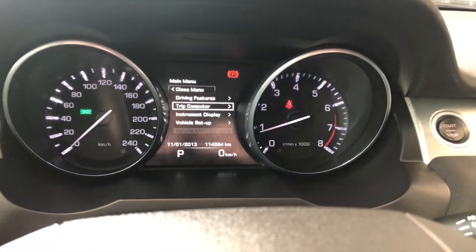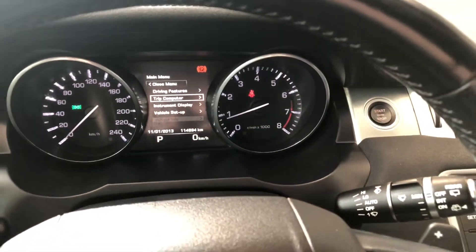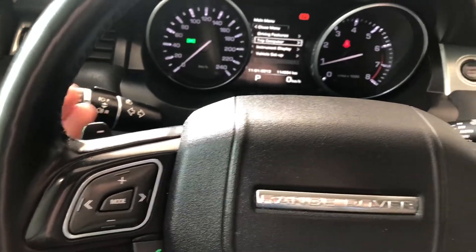In the odometer here, you can see this Land Rover has 114,694 kilometers on it. Lastly, you also have paddle shifters right behind the steering wheel as well.